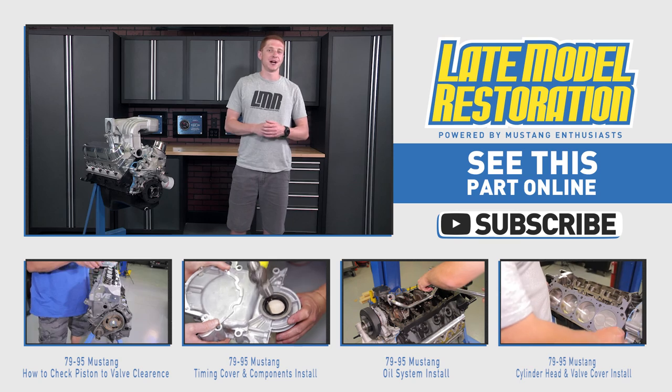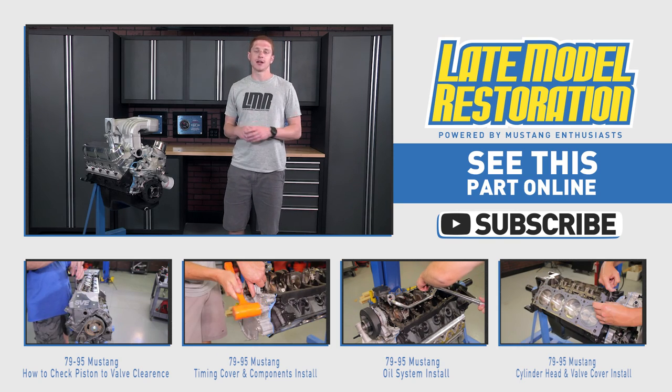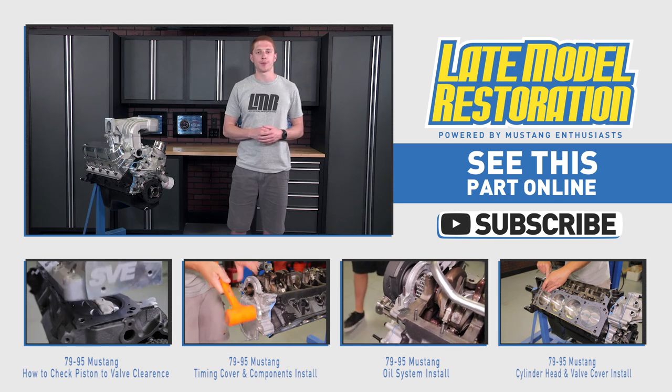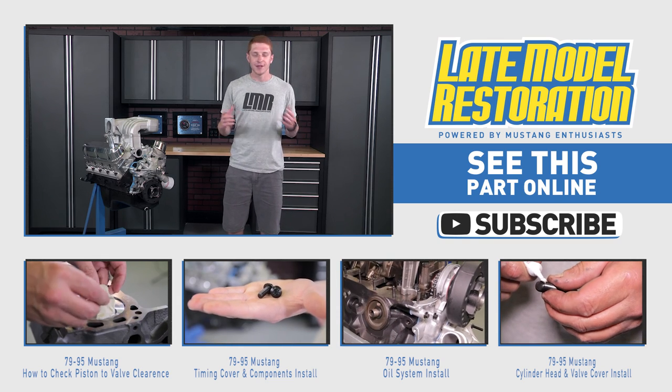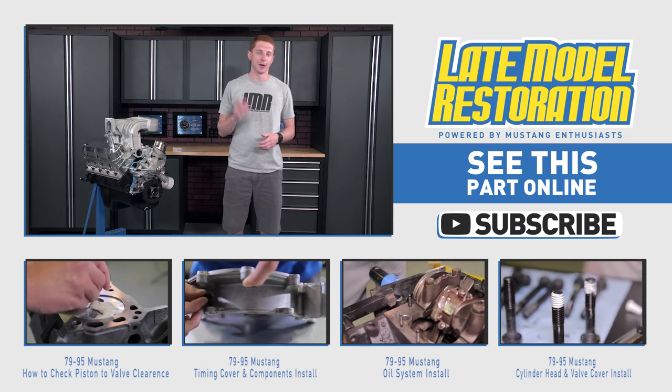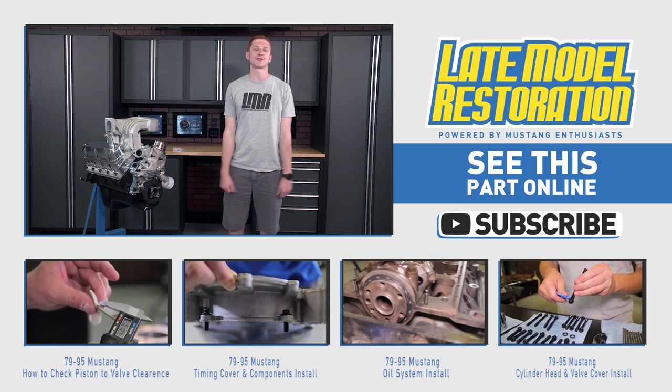I cannot stress enough how important this step is when assembling your engine. Never take it for granted and always check for proper pushrod length. If you want to see more knowledgeable videos like this one, subscribe to our YouTube channel, and don't forget to pick up a pushrod length checking kit for your engine build at latemodelrestoration.com.